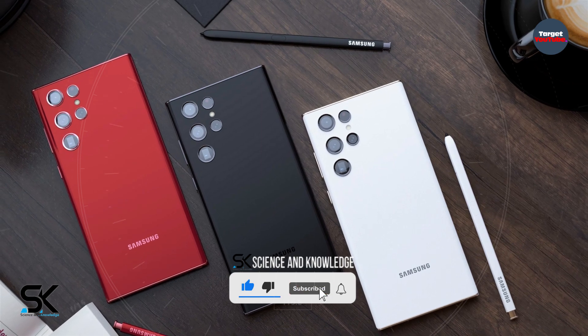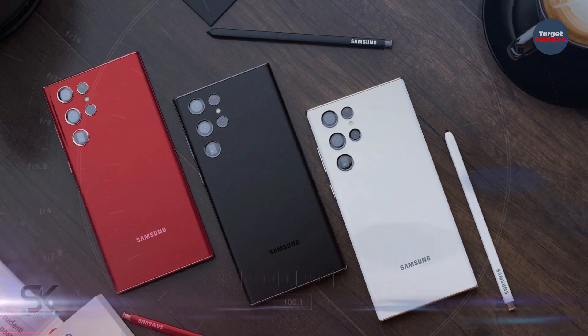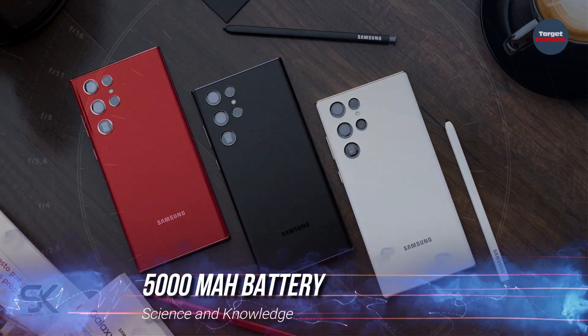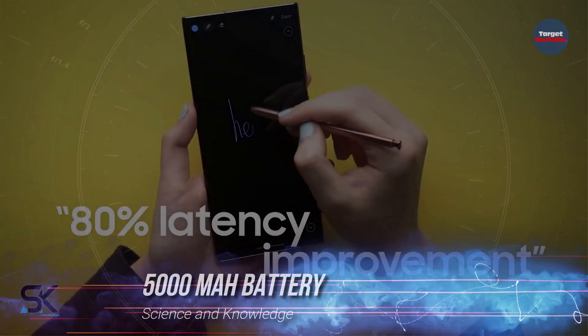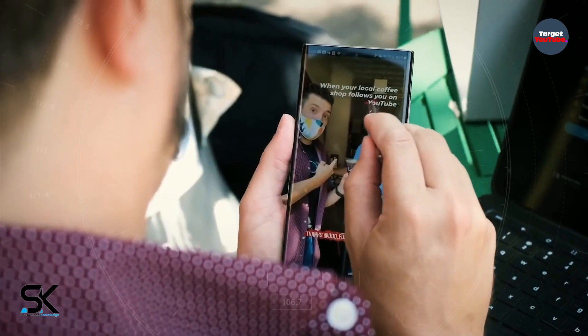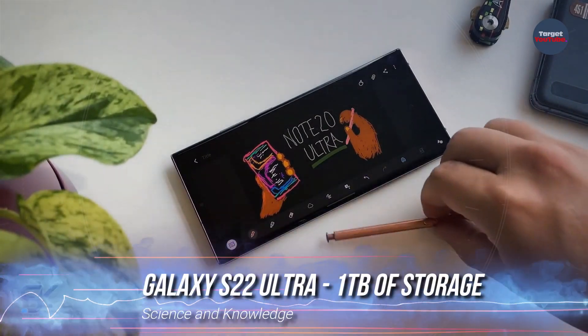The new Galaxy S22 Ultra will receive the latest-generation AMOLED screen with an embedded front camera and a huge 5000mAh battery. According to the source, the Samsung Galaxy S22 Ultra will also be available in a version with 1TB of flash memory.